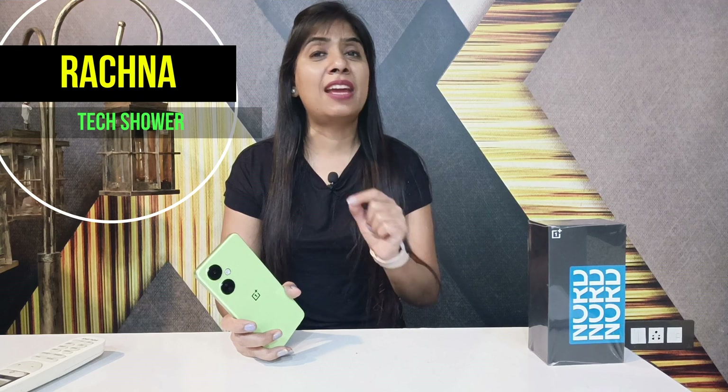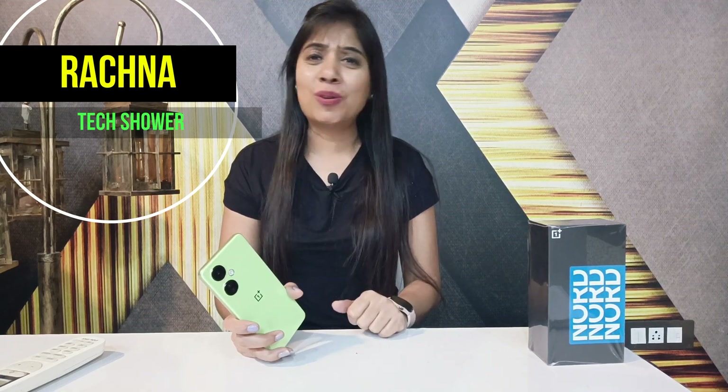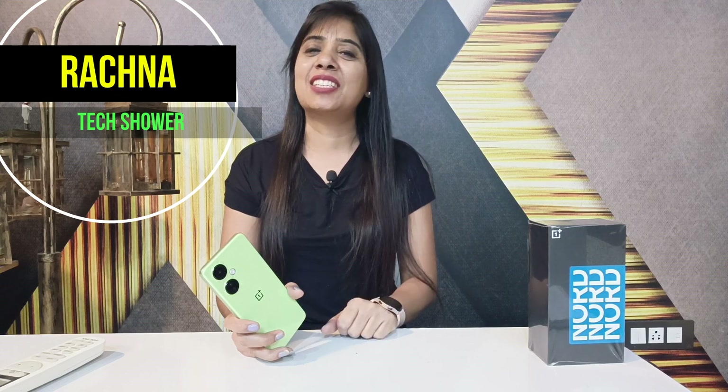This is the OnePlus Nord CE3 Lite 5G — I used it as my primary phone for the past 15 days. I am going to share everything with you in an honest review, so if you are planning to buy the OnePlus Nord CE3 Lite 5G, do watch the video till the end. Hi guys, this is Rachna, welcome to my channel Techshar.